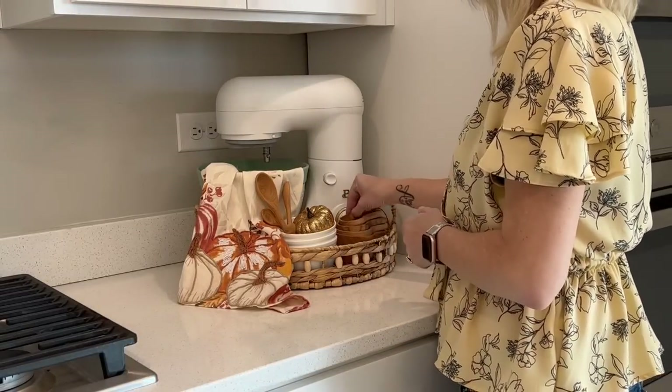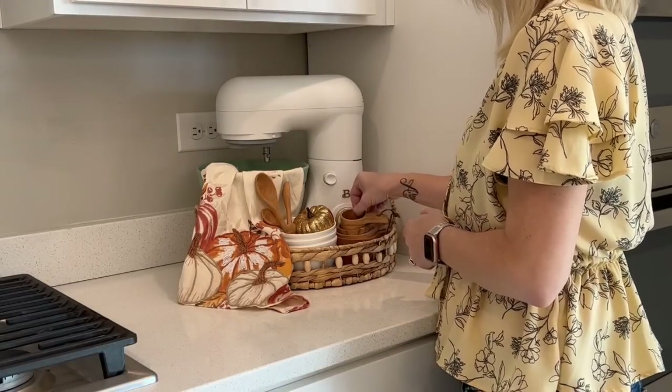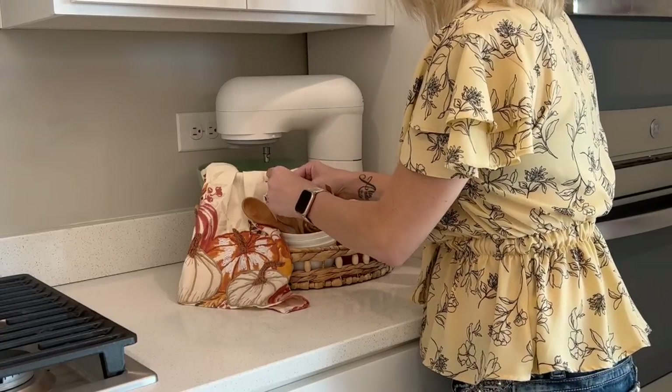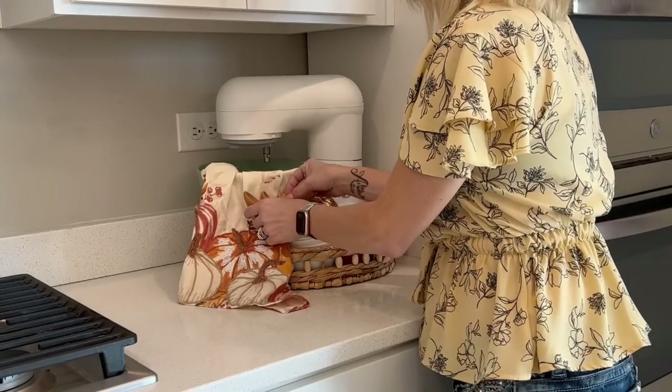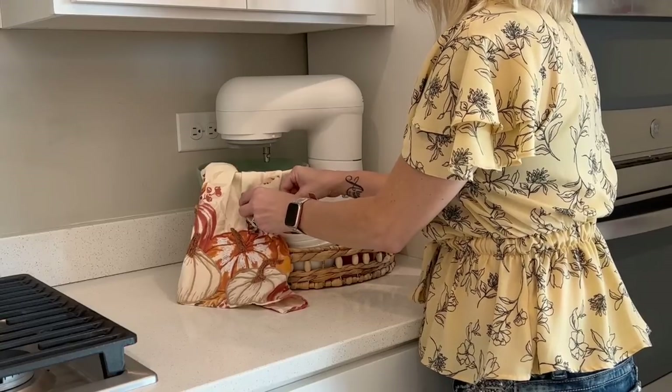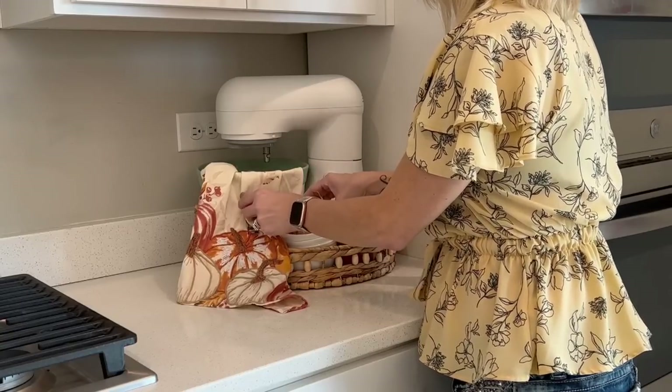These really pretty wooden measuring spoons and measuring cups I got from Amazon. They came — both of them — for $20. So it was four measuring spoons and four wooden measuring cups, both for $20, and I just thought that was a steal.